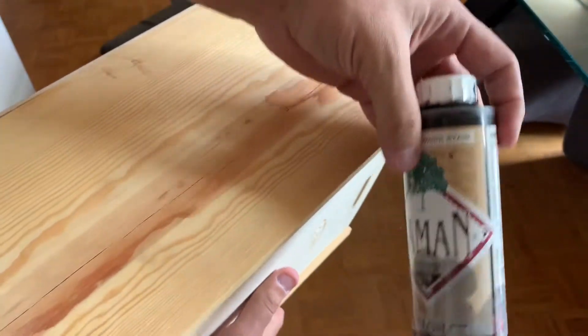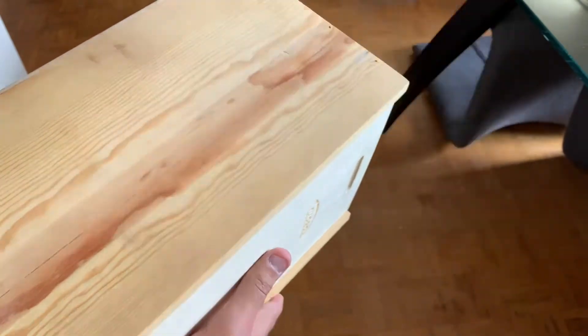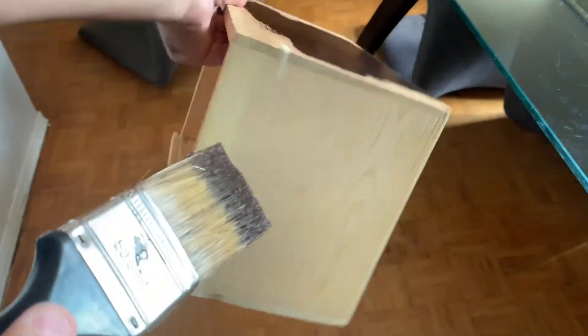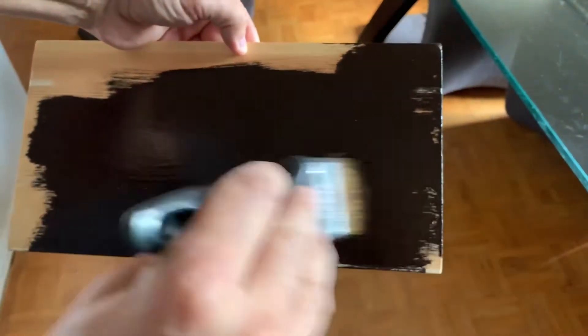I'm gonna stain it first with this dark chocolate stainer, like I did the Senate board, and we'll kind of go from there. You can see I'm staining it now. We'll need two coats for this so it looks really nice and dark, and we can put some hieroglyphs on it.